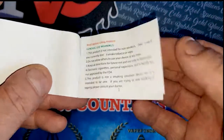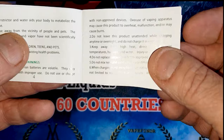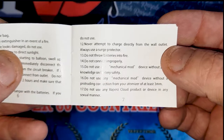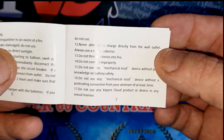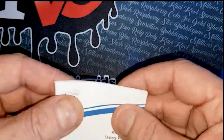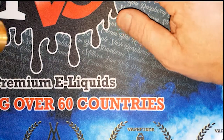You get your instruction manual — your Vapers Cloud general use guide with basic warnings. Number 17 is a good one: 'Do not use any Vapers Cloud device in any sexual manner.' Anyway, put that to the side and let's have a look at this fella.